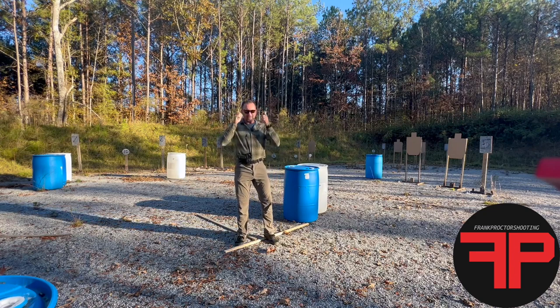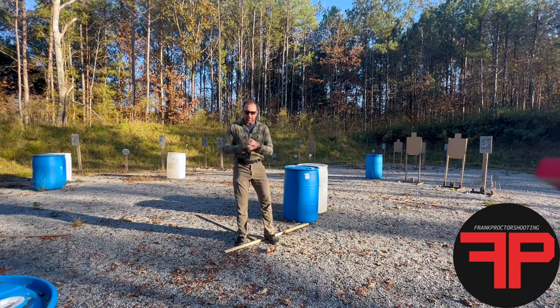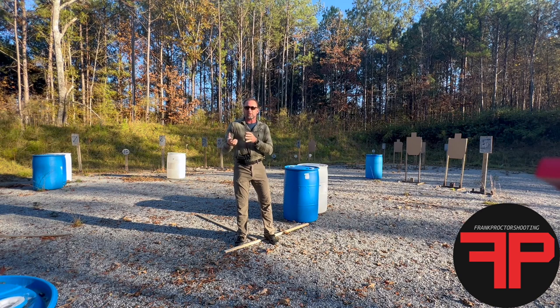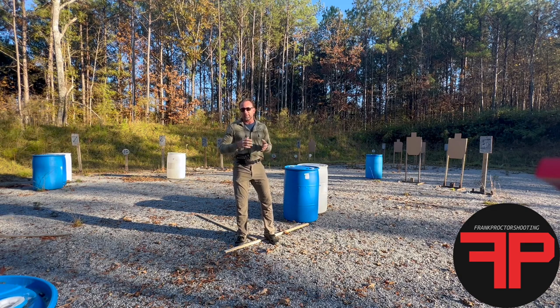I've been thinking about a shooting test of my own. I know there are a lot of shooting tests out there, but I want one that measures the key measurables we need in practical shooting — whether that's competitive shooting, combat shooting, or otherwise. This is a start; I've been brainstorming on it and came out this afternoon to start setting some stuff up.